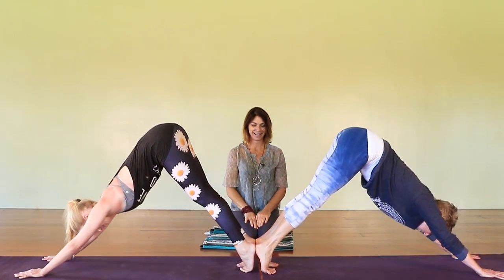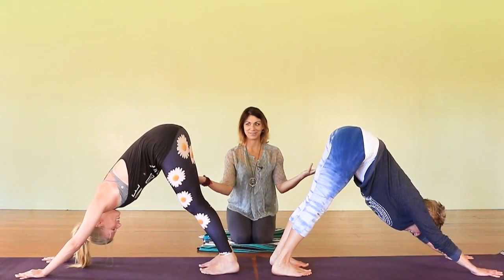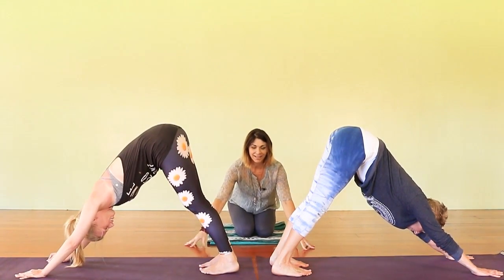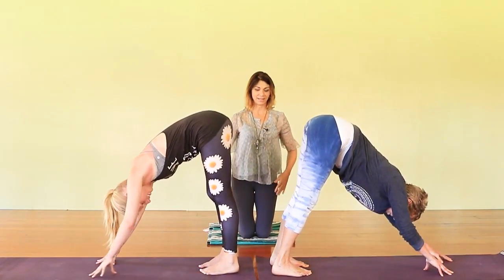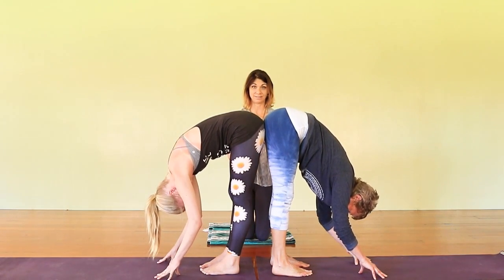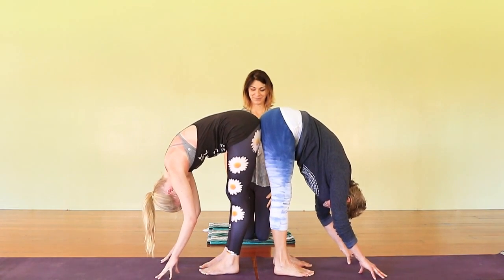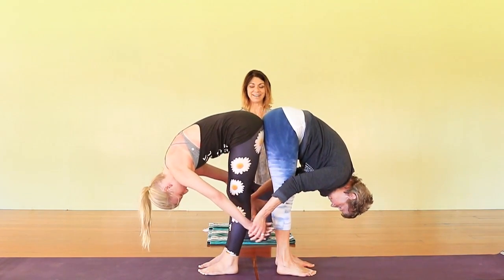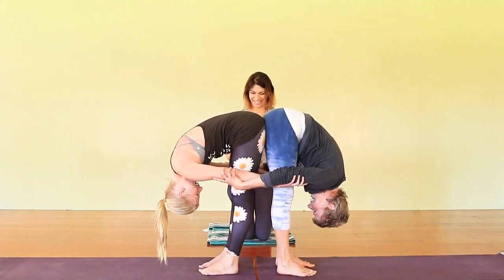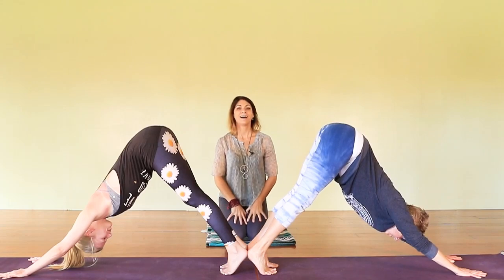Third pose — look at these two in their beautiful downward-facing dogs. Now I'm gonna have them walk their hands back. They walk their hands back and bring their bums together in a standing forward bend. From here they're gonna hold each other's forearms — and they get to smile at each other. That's beautiful.